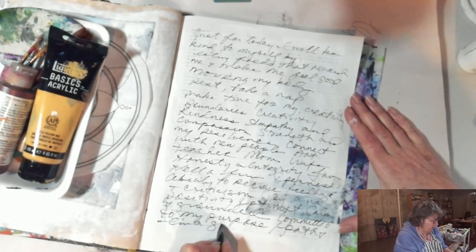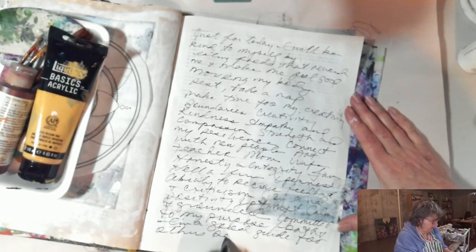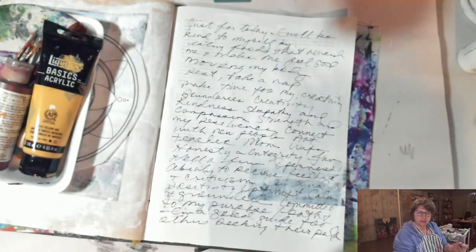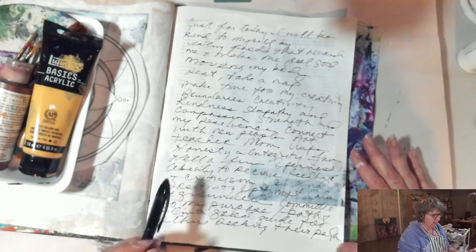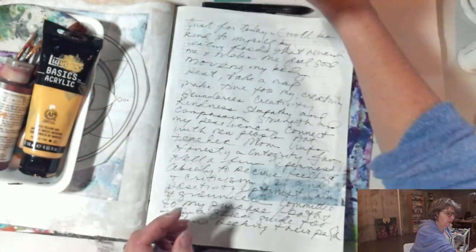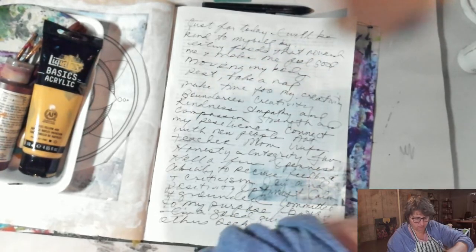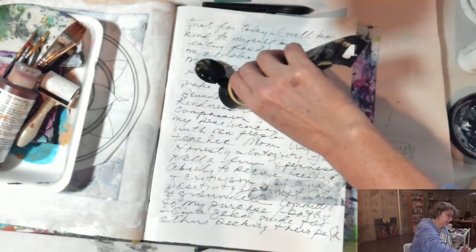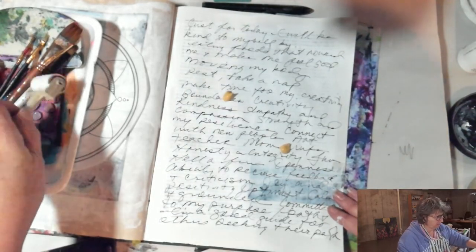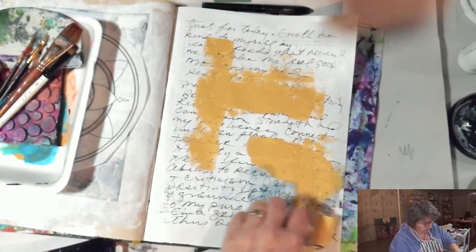I'm a good guide for others seeking their path. So I filled the page with some writing — things that I honor and appreciate about myself and also about some of the ways I'm going to be kind to myself going into this week ahead. Now I'm just going to come in and start putting some color down. I love the Uniball Air Micro — it's a favorite pen. And I'm just going to quickly start to move some color around the page.